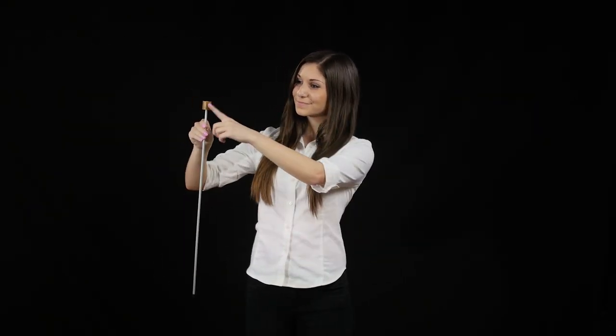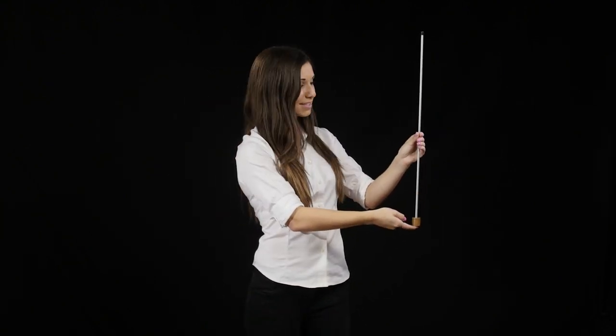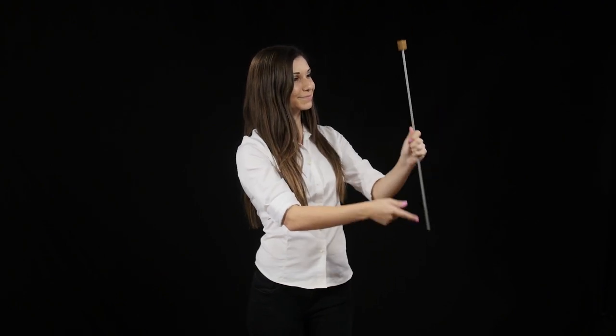This thin metal rod, which has a weight on one end, can be balanced on one finger. But will it be easier to balance the rod with the mass at the bottom or at the top?